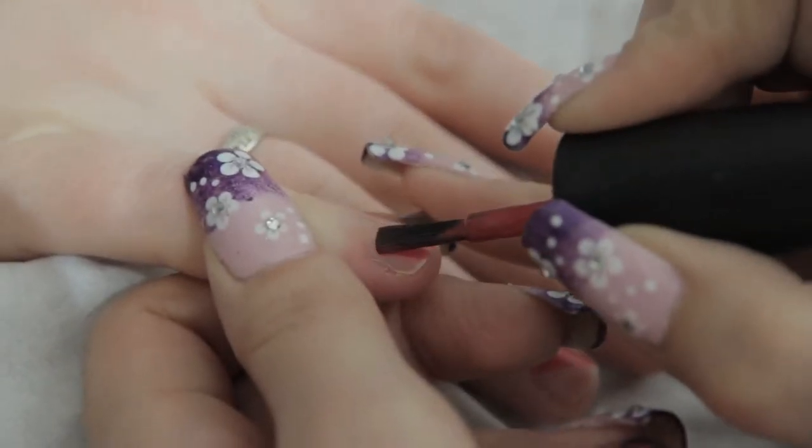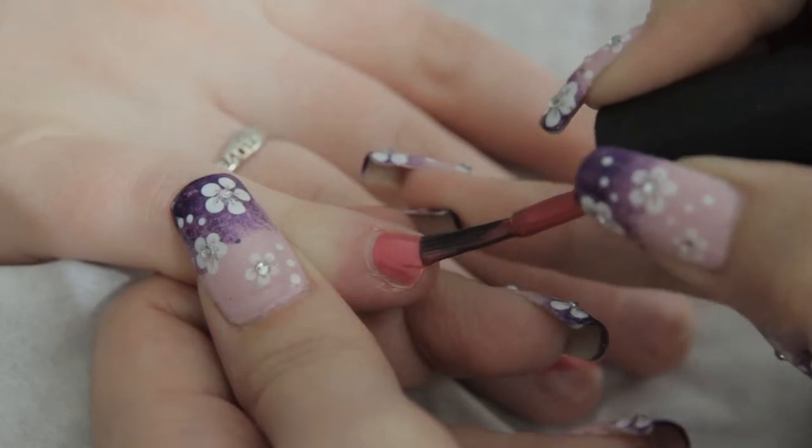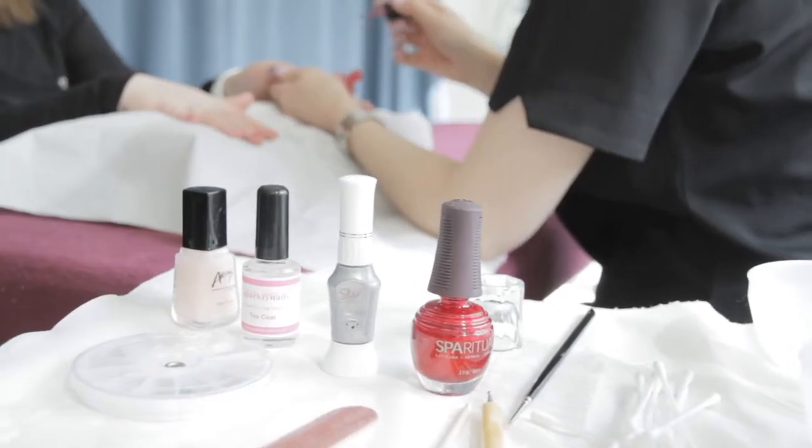Whilst you're waiting for the polish to dry on the ring fingers, apply your first coat of nail polish to the rest of the nails.